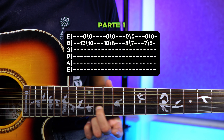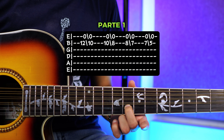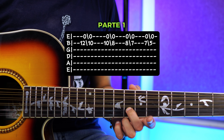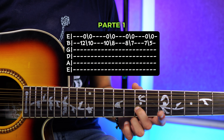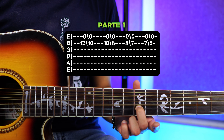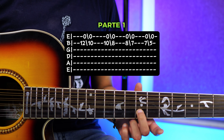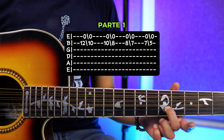Sería 12, 10 — lo vuelves a tocar y resbalas al 8. Cuando estés en el 8 vas a hacer lo mismo: tocas otra vez y deslizas hacia el traste número 7.